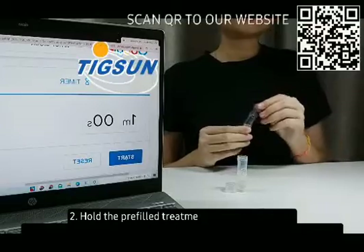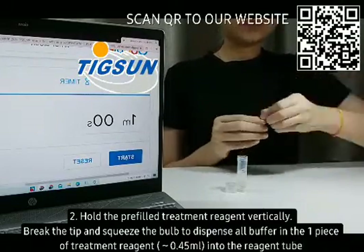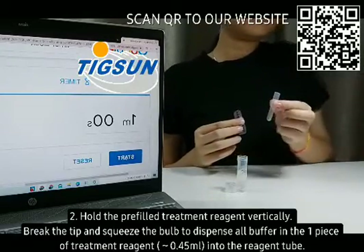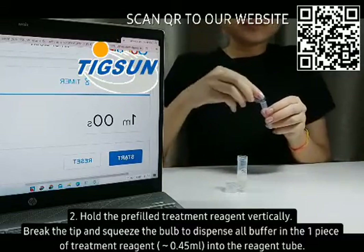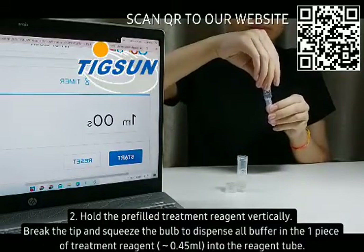Step 2: Hold the pre-filled treatment reagent vertically. Break the tip and squeeze the bulb to dispense all buffer from the treatment reagent — 0.45 milliliters — into the reagent tube.